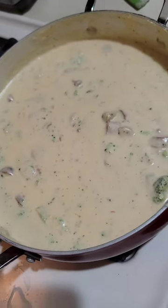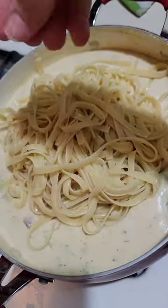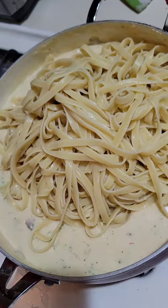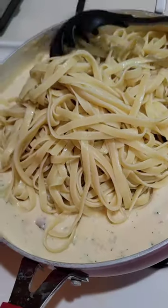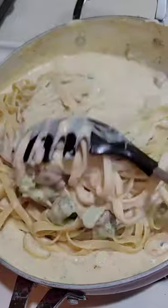Now I'm going to add the pasta to it. I made fettuccine — cooked it a little while ago, it's perfect al dente. I'm going to add it straight into the sauce, not put it on the side and top it — I'm going to mix it all together. It looks so good, I can't wait.